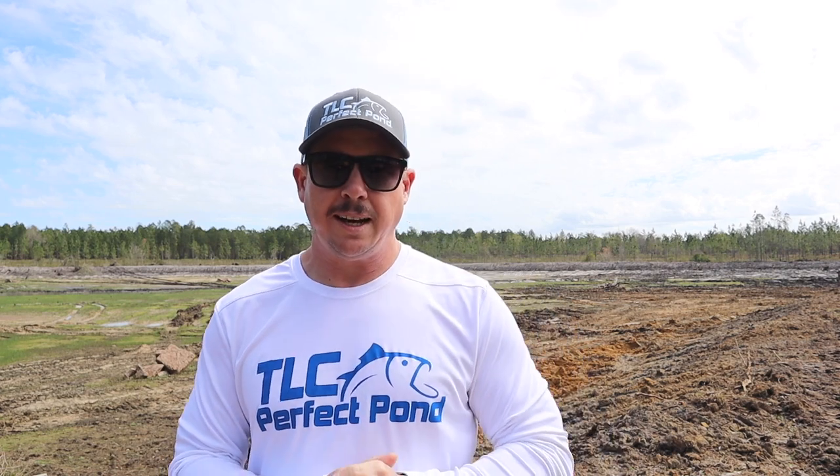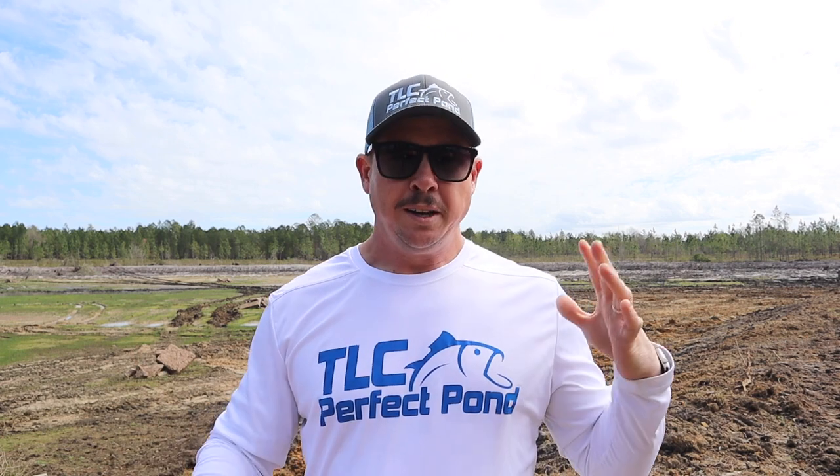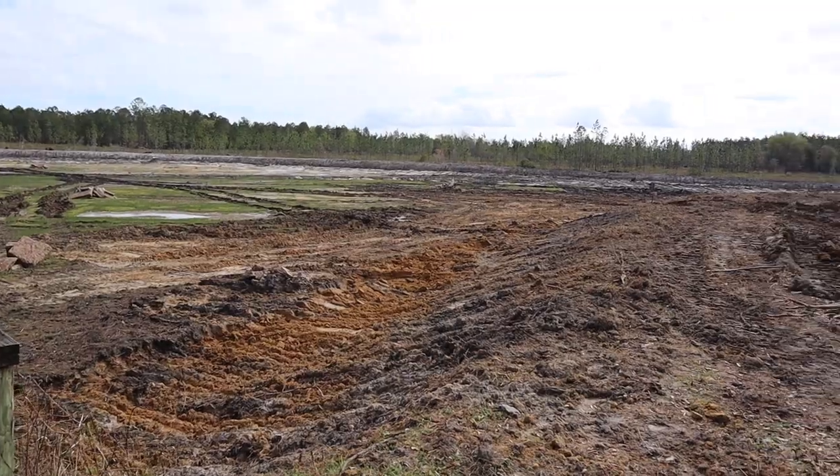Here we are a couple weeks after we shot that last footage, and the heavy equipment guys are almost done with the dirt work — I think this is the last day they'll be out here. I want to walk you around and show you the improvements they've made since last time. Today we're also going to be adding some structure to this pond. There are some concrete piles out there we're going to modify, and there are a lot of trees that were taken down around this area recently — we're going to put those in the pond as brush piles to create spawning areas for the bluegill.